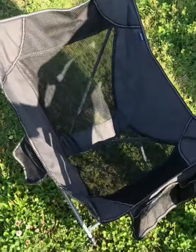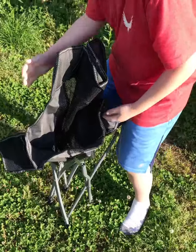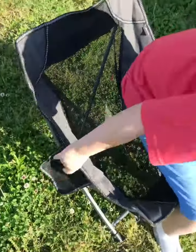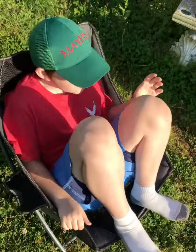Show them how it folds up. Hold it up for me — hold the back. And then you just hold it and slide it back down into the bag, just like any other kind of chair. But I like it because you can just take a nap — that's pretty cool.